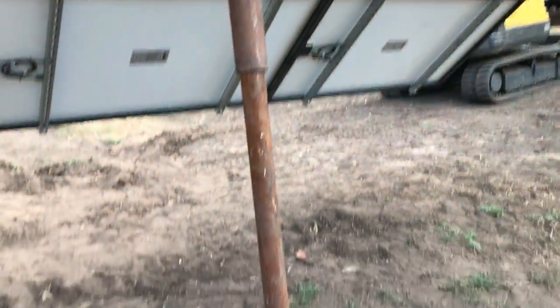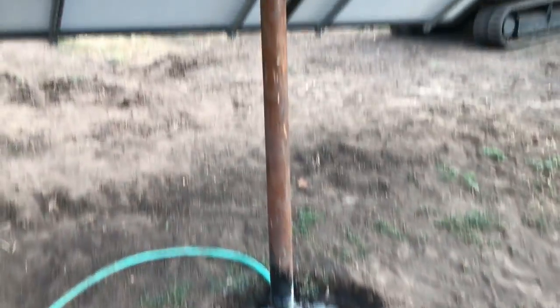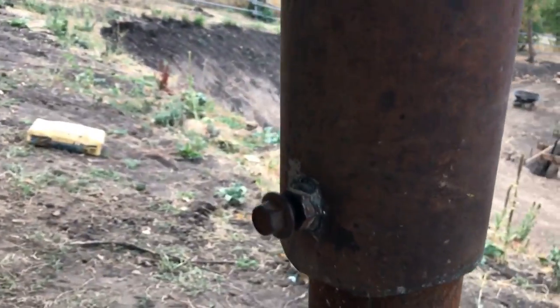The ground was so hard and everything was packed so well around it that the top part moves a little bit but the bottom doesn't. I put a big set bolt on the front of it to try and lock it down, and I'm really happy with the way it turned out.